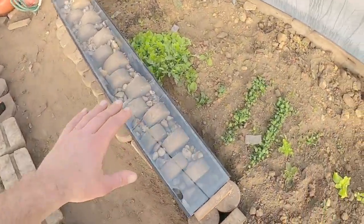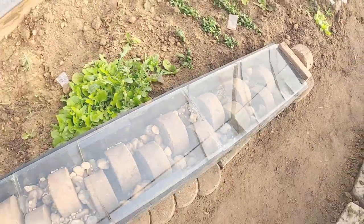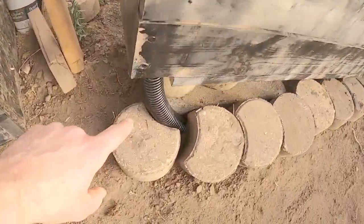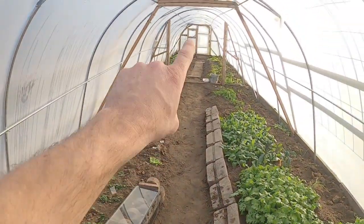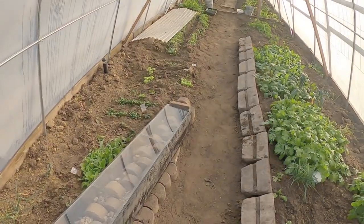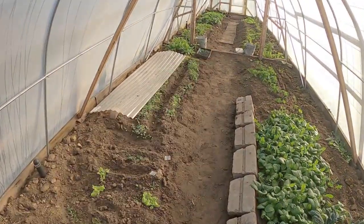Looking at our solar box you can see all of these rocks and bricks we placed — all free. We've got a nice chunk of iron and some extra brick. That vent tube runs through the floor right out the bottom of the box all the way down to the other end. My son helped me excavate this out and we buried the hose about a foot deep all the way through the entire floor of our greenhouse.